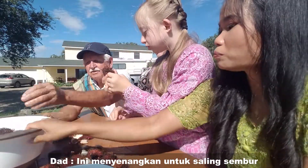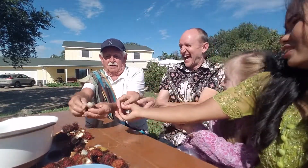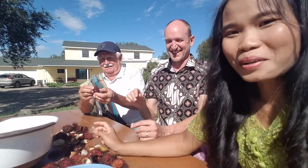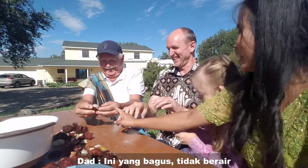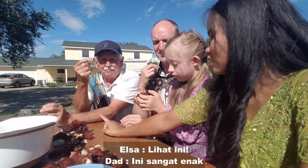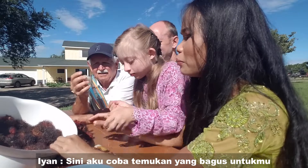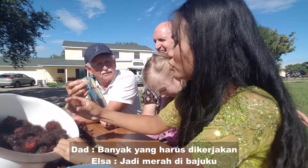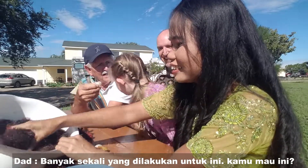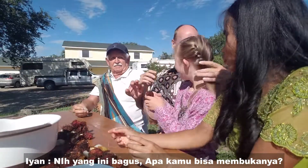This is fun squeezing them. This one looks good — no, no good. No juice — yeah, that's a good one. Oh, that is very tasty! It's soft here. Mommy, find a good one. It's a lot of work — a lot of work, but it's good!